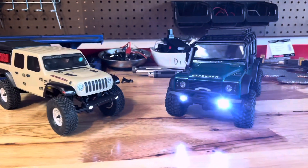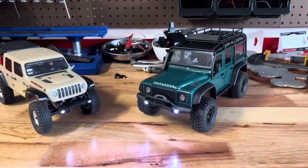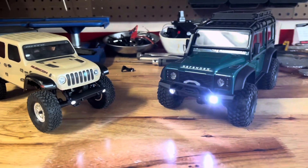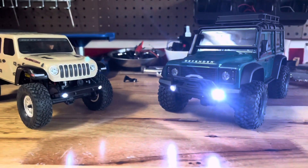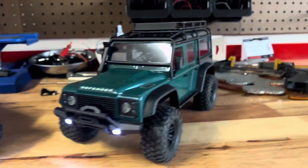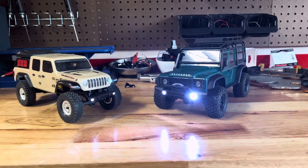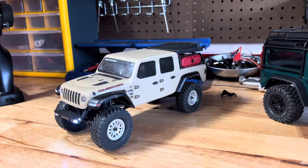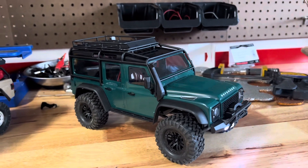After all those tests, both of these trucks are very capable small crawlers. The TRX-4M and SCX-24 are pretty equal in their stats overall — I haven't done any real rough crawling tests yet, but both performed really well in the steepness test. The SCX-24 did slightly better going uphill because of the TRX-4M's lower approach angle. If you're looking to pick one up, both are around $150. The SCX-24 has multiple body styles ranging from $125 to $160, while both TRX-4M models are $150.